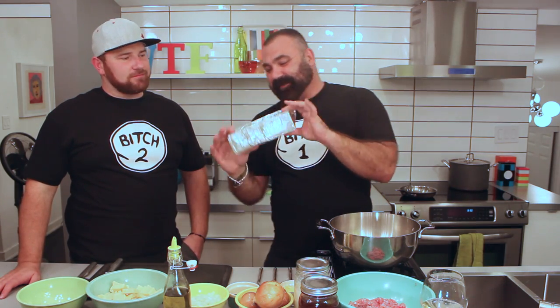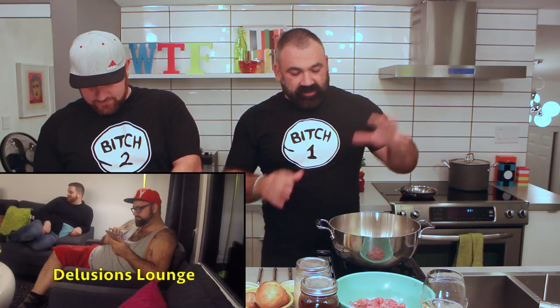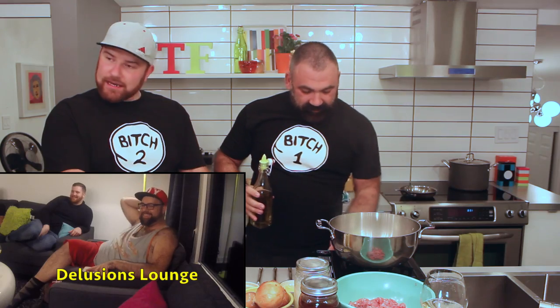We are going to use some really fancy cheese here — smoked cheese, aged cheese. Cut this in cubes. I'm going to start with a hot pot and put some oil in it. We do have some friends in the audience: we have Dougie and we have Troy. Welcome!